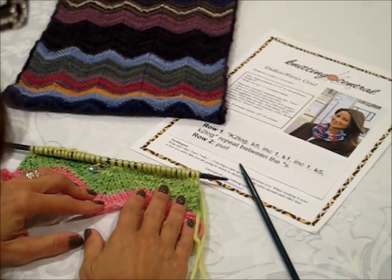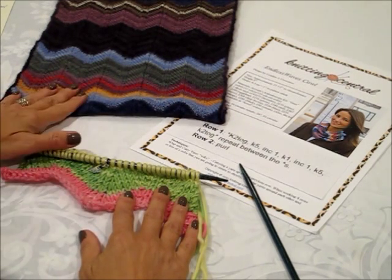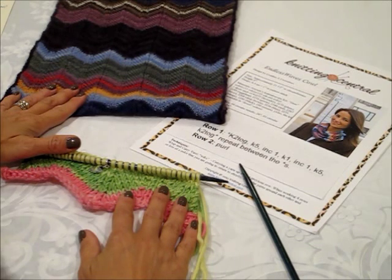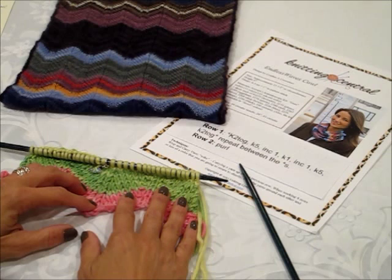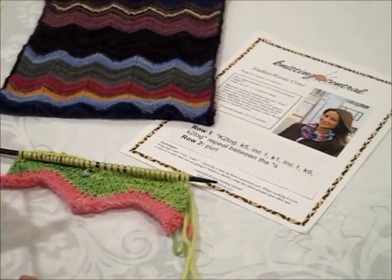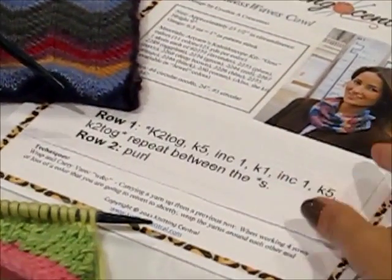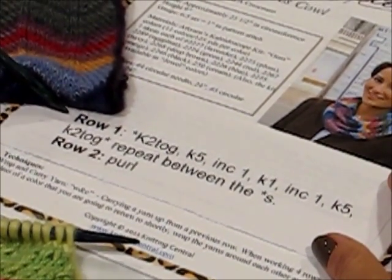This is the Knitting Central Endless Waves Cal, but the pattern stitch has been called many, many different things — ranging from Ripple Stitch, Missoni Stitch, Chevron Stitch, Rick Rack, and there are plenty of other names this particular stitch goes by. So let's start by reading the pattern, and we've enlarged this section just so you can get a clear look and follow along with us.